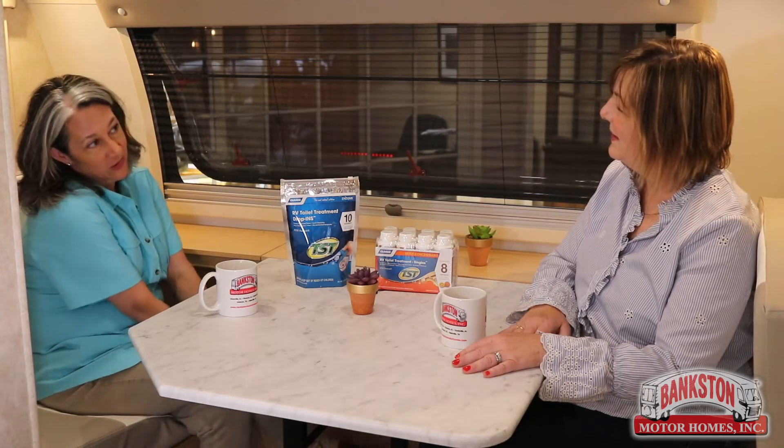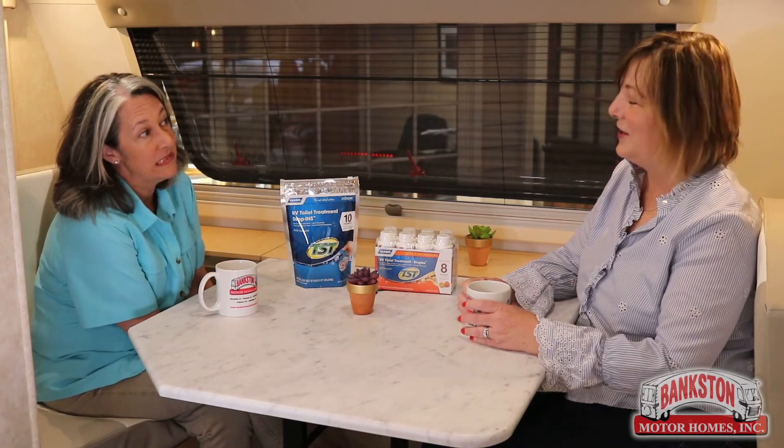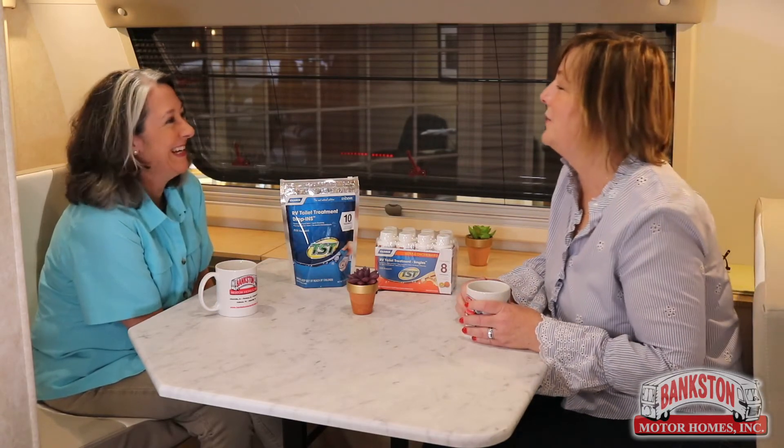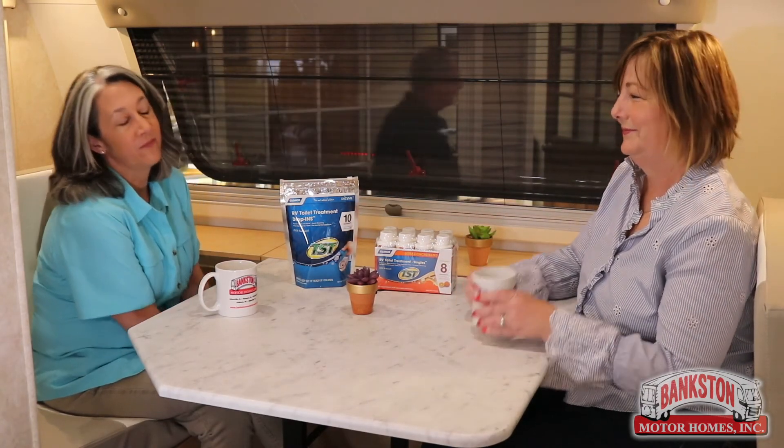I think that's enough potty talk for today. Let's talk about something more fun. Next video, let's talk about water hoses, because I want to straighten out a few things about water hoses — so we'll come back with a water hose talk. Cheers.